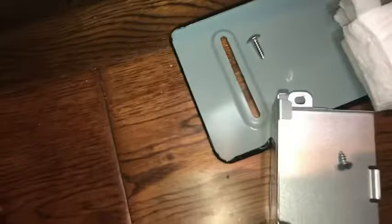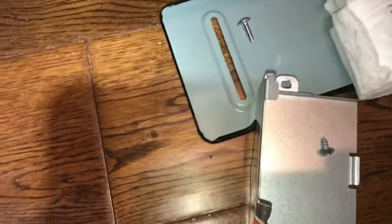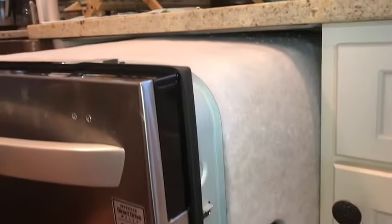When she went to use it again, the AE error code came up, which is a leak detection code. As you can see, I have removed the dishwasher.